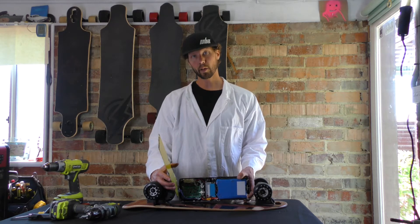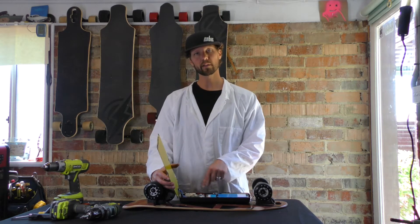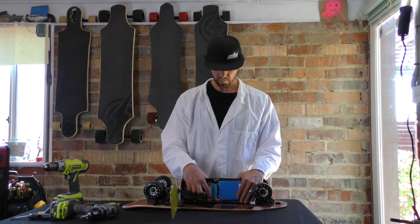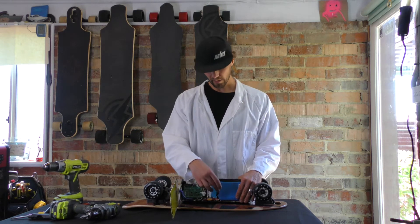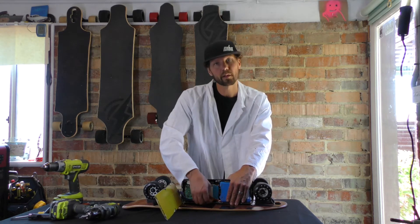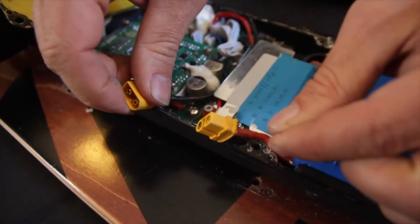Once the internal components are exposed, the next step is to disconnect the battery, because right now with the battery still connected to your PCB, you're at risk of potentially shorting something out. The first thing is this big yellow connector — it's an XT60, and that's the connection between your battery and your PCB. Before you do anything, disconnect that. Pull it out of the channel a little bit so it's up on top and you have more access to it, then just pull with your hands and the two are disconnected.